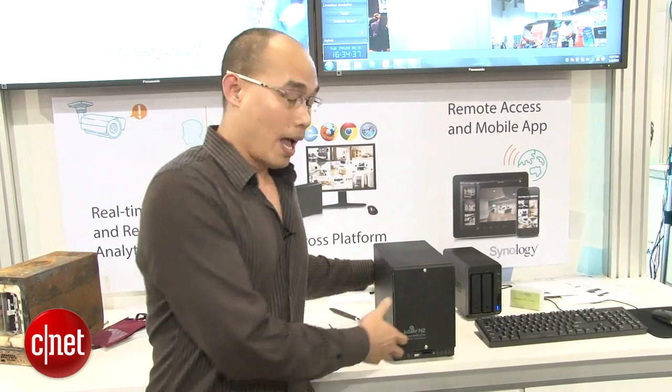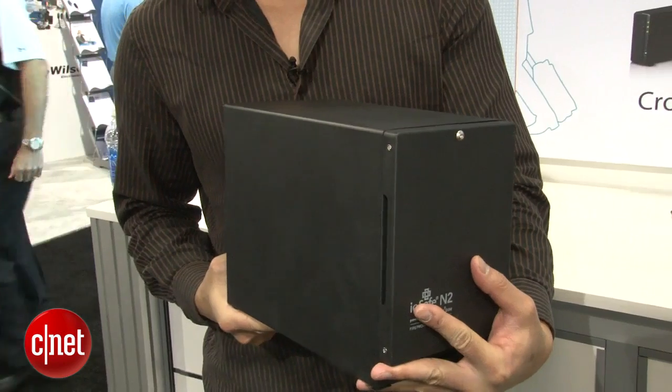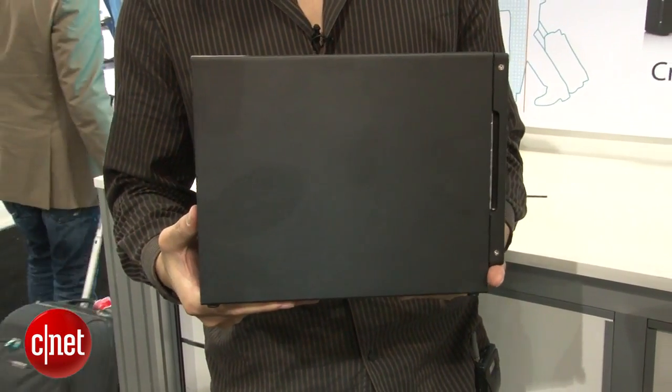Hey guys, it's Dunggul here at CES 2013 in Las Vegas, and if you ask me what I should bet on, I should bet on this. And maybe you should too, because this is a waterproof, fireproof NAS server from iOSafe.